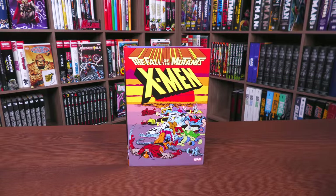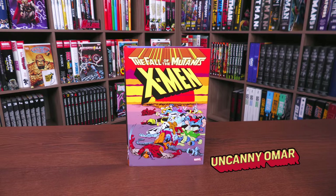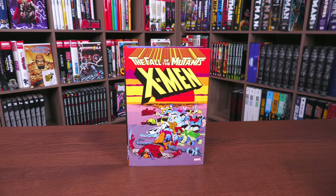What's going on, all you Minties? This is the Uncanny Omar from Near Mint Condition, the home of collected editions. Join me today for an advanced look at the X-Men: Fall of the Mutants Omnibus from Marvel Comics.